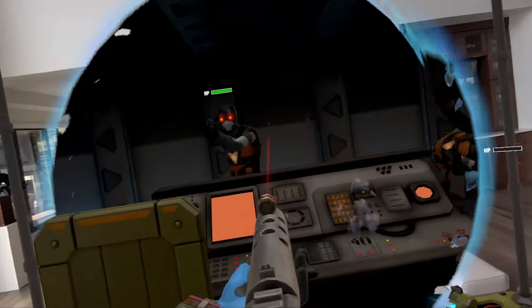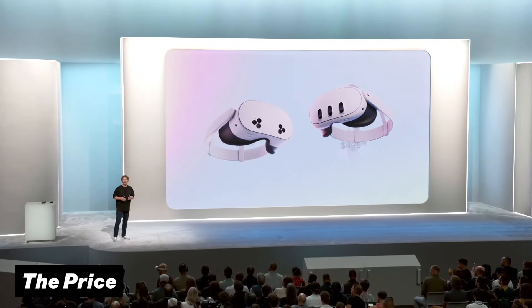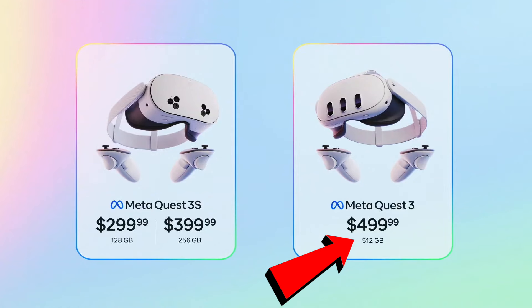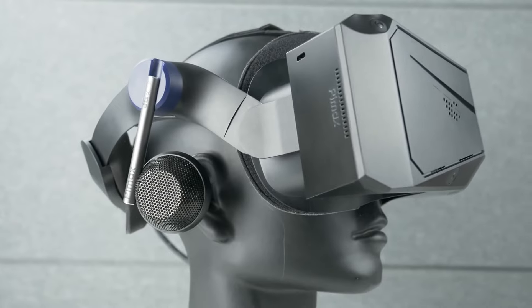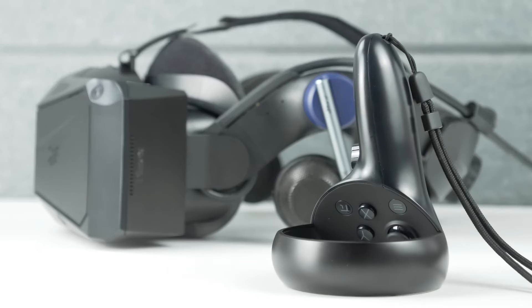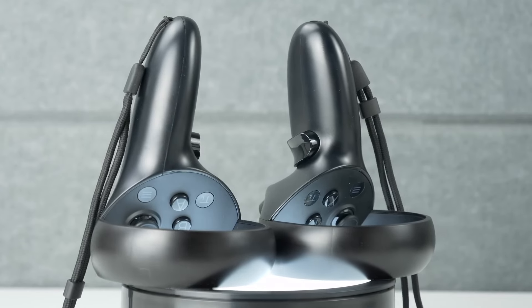That gets us to probably the biggest difference of all: the price. The Meta Quest 3 comes in at $500 while including a whopping 512GB of storage. The Pimax Crystal Light comes in at a higher price tag of $900, while also giving you the option to get it without controllers for a reduced price of $800 in case you already have controllers laying around.